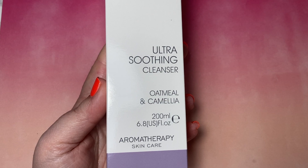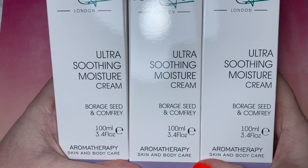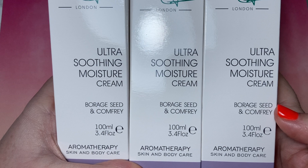And there's the Moisturising Creams with Borage Seed. If you have psoriasis and can get hold of Borage Seed, that stuff works an absolute dream. You can get it as an oil or as a cream. Definitely worth trying if you've got a little bit of psoriasis.